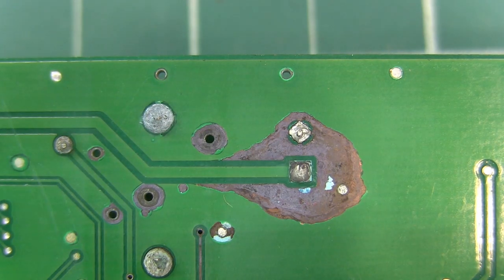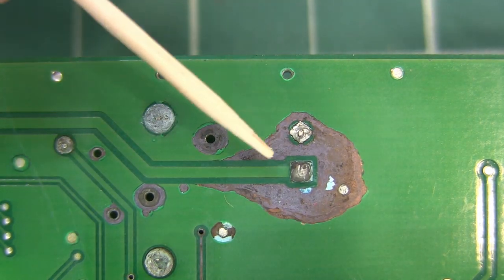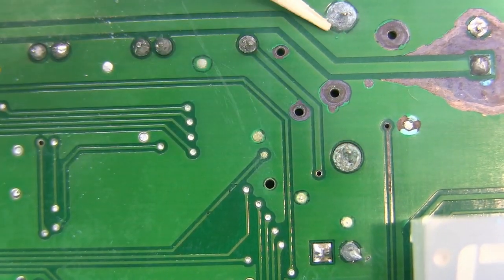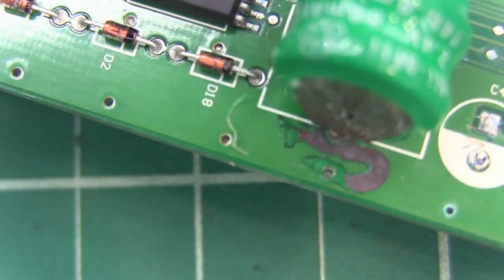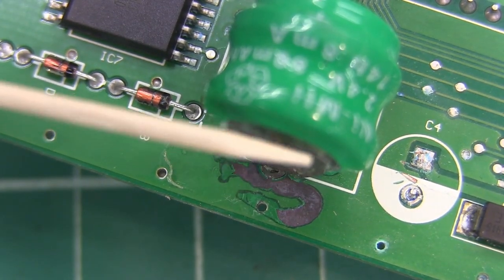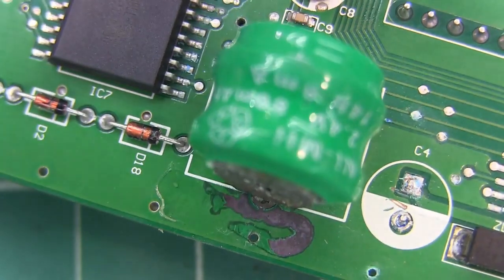This is a close-up of a circuit board that was in a DRO — I did another video on fixing the DRO — but I just wanted to show you what can go on with a circuit board when a battery leaks. There was a capacitor on the other side of this that leaked, but the battery, which is connected here and here, is on this other side. Here's the battery right there — this side is where the corrosion came out of. So I'm going to remove this battery and replace it, which is covered in the other video.